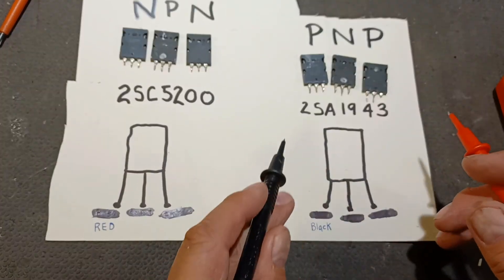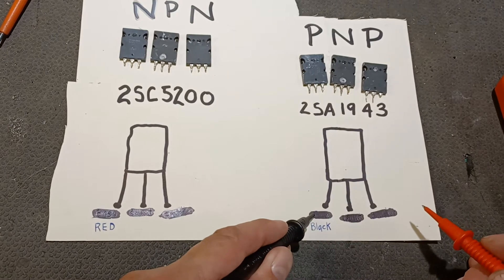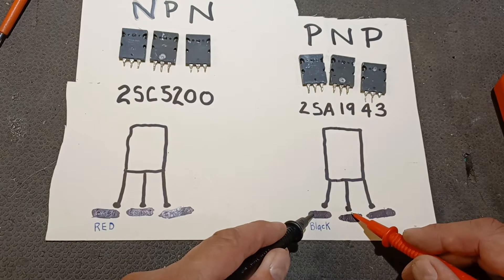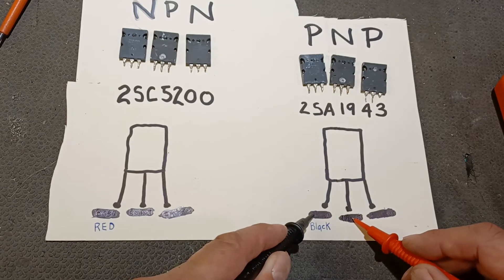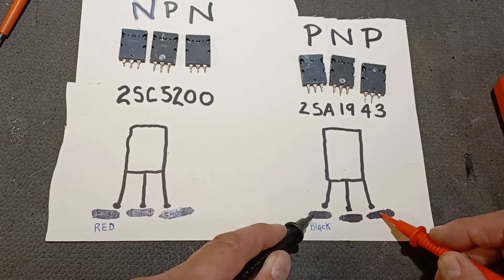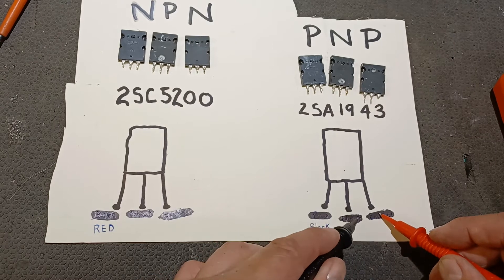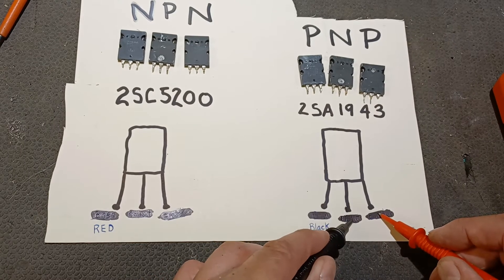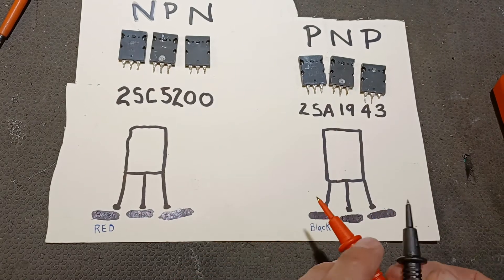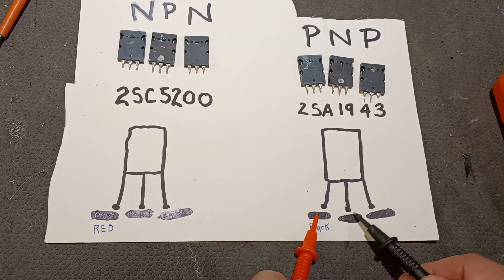You want the black probe to be on the far left pin and the red to go to the center, and you should get a reading. You should get the same reading when you move the red over to the far right pin. On the PNP, you should get nothing there — it should be a dead line. And if you switch them on this PNP, you should get dead, dead, dead.